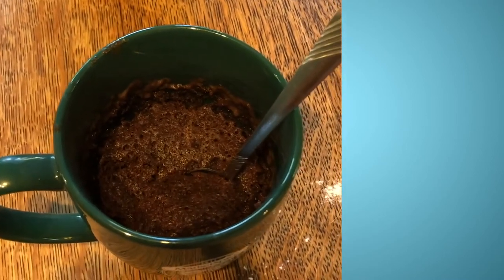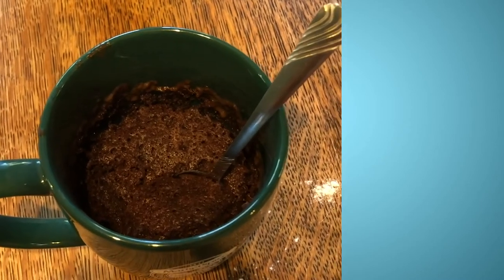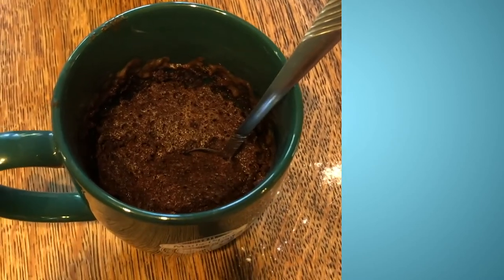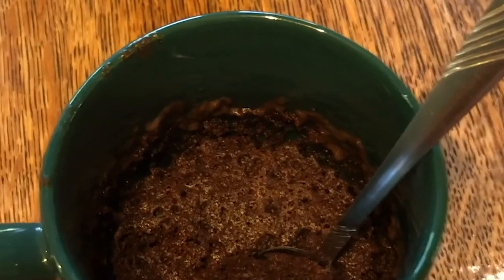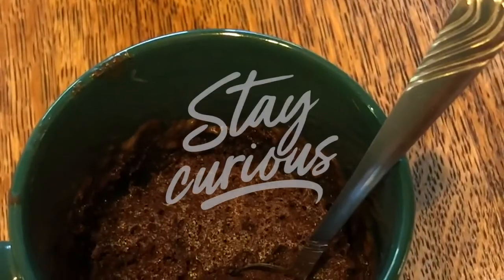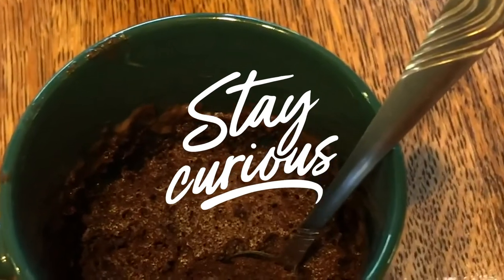Remember to be creative and add any kind of ingredients you think might taste really good in there. If you make it and you like it, or you want to share what you added to your recipe, make sure to include that in the comments. Thanks for tuning in — next time we'll be trying to make another recipe at home. Thanks, guys — bye!